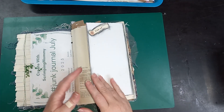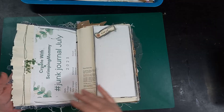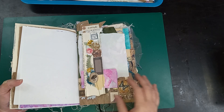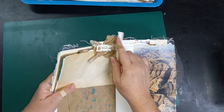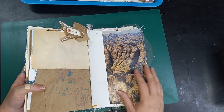Prompt 8 was brown paper, and I have a lot of brown paper in here anyways in my journal, just as part of the construction, and so I just made this lovely little brown paper cluster and added that to the top of one of my brown paper pages.